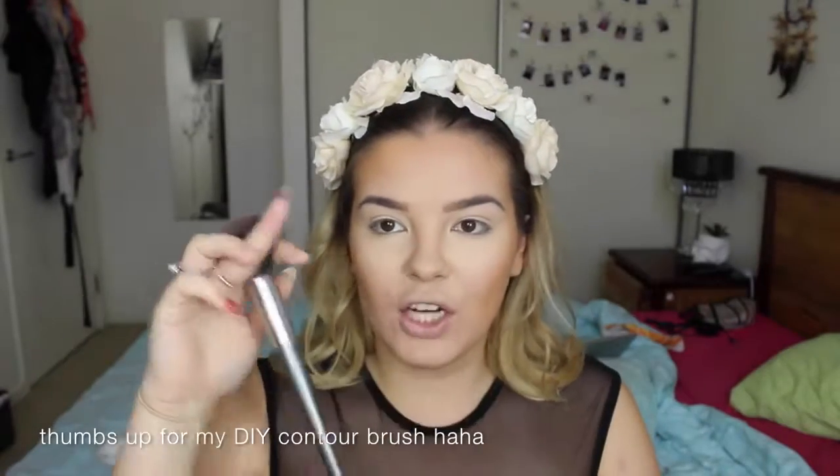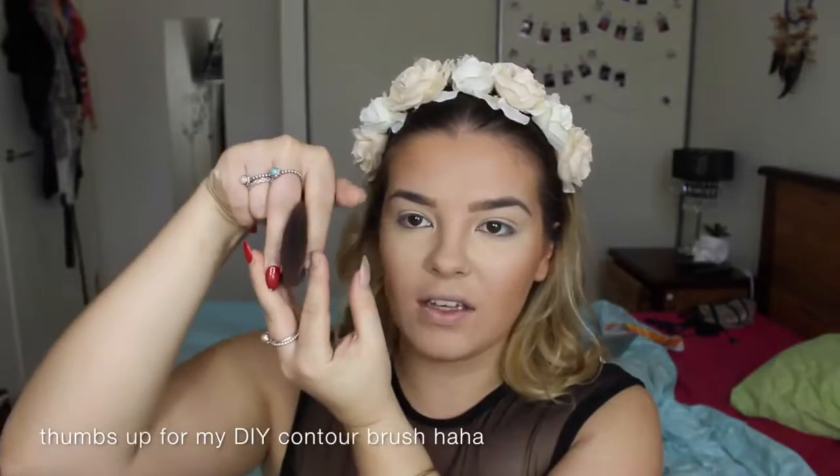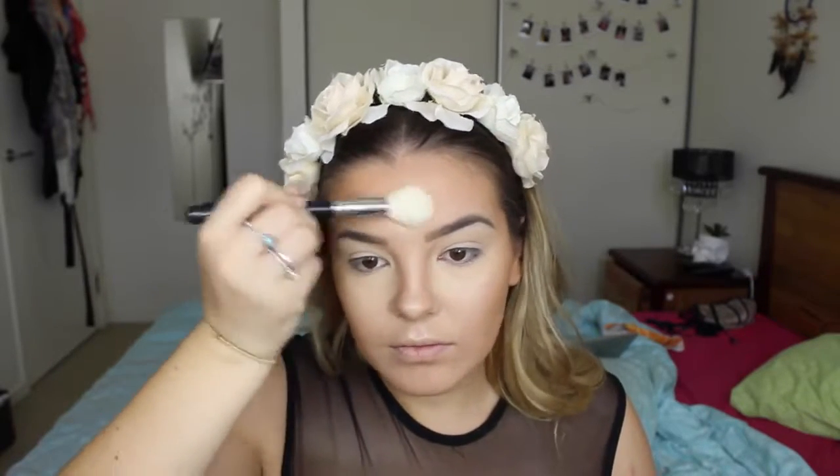If you don't have a contour brush, just get any fluffy brush you don't use anymore and stick two bobby pins on either side — it kind of just makes a contour brush. For the bridge I'm going to take my Australis Contour Kit and using that matte colour just pop it down the bridge of my nose, tapering. Then with the highlight brush and highlight from this kit I'm going to highlight my cheekbones, cupid's bone, bridge of my nose, up on my forehead, just underneath my brow, above my brow, and a bit on my chin.